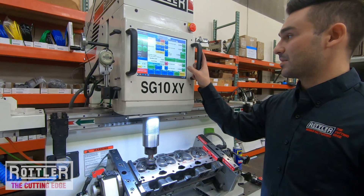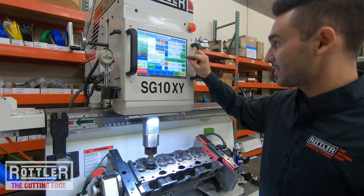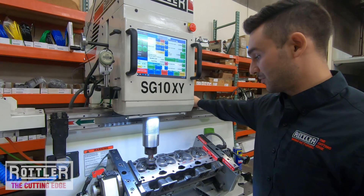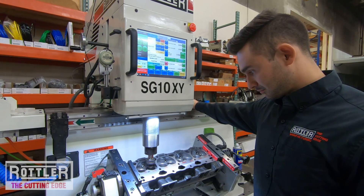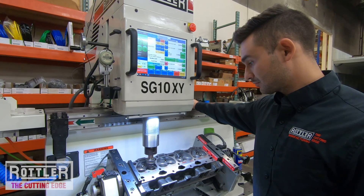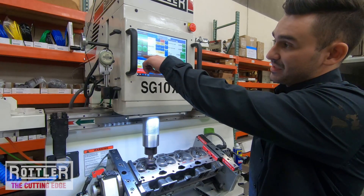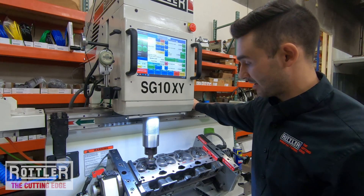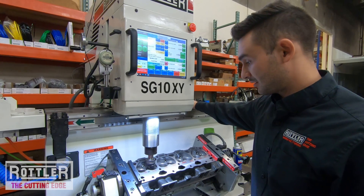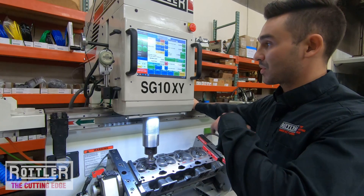Down at the very bottom there's the Auto Cycle button. I'll press it and let it run once. Watching the DRO, we can see it moving down from that 50-thousandth start position down to negative 5-thousandths. We didn't really cut anything to clean up, so we're going to need to go deeper.